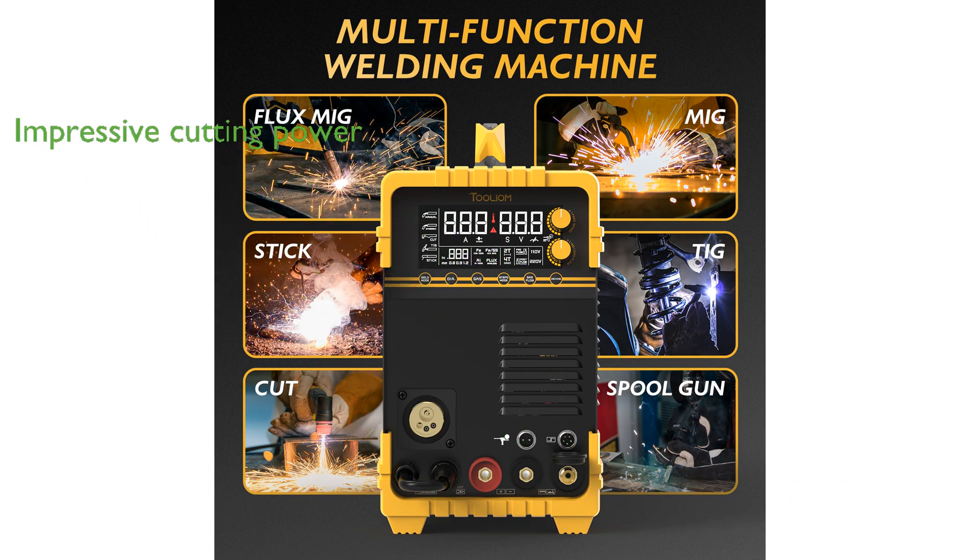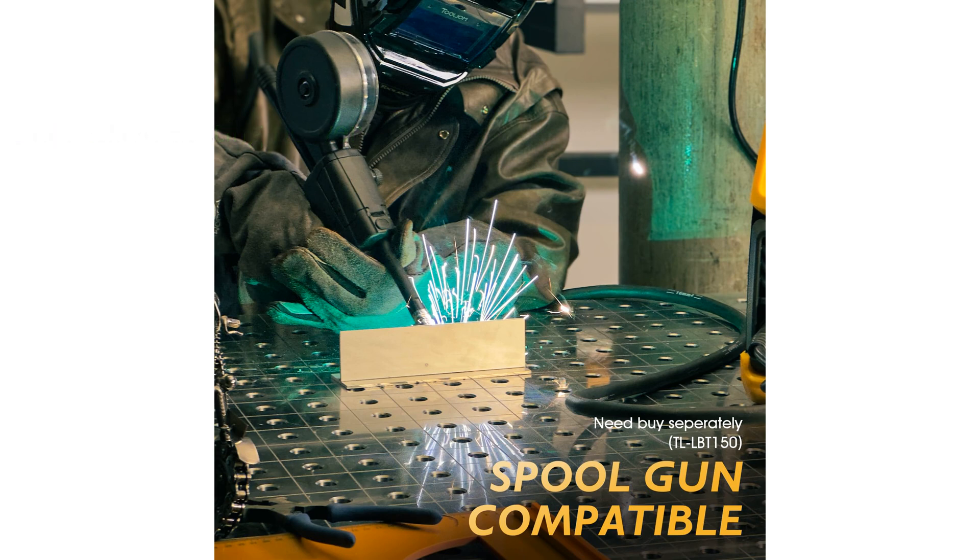it can achieve a maximum severance cut of 12 millimeters and an ideal clean cut of 10 millimeters, showcasing its impressive cutting power.